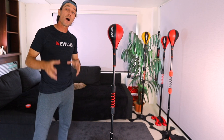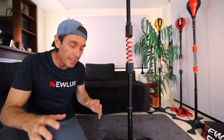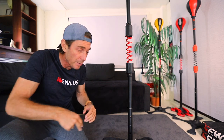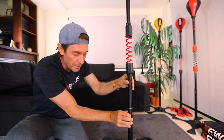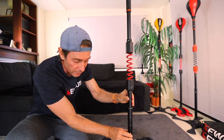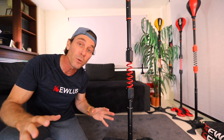G'day guys, in this video I'm going to show you how you can increase the height of the Kulis Cobra bag. If you get the full kit, you get a click mast that goes into the base, the multi-base, and then you've got two click bars — one here and one at the top. The bottom click bar goes up and down within the click mast and can be locked into certain spots along the height, therefore adjusting height.